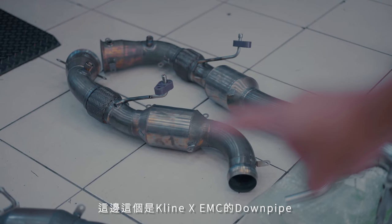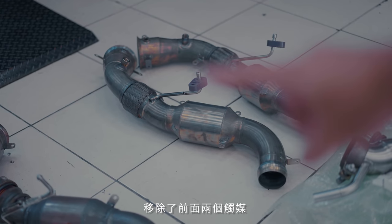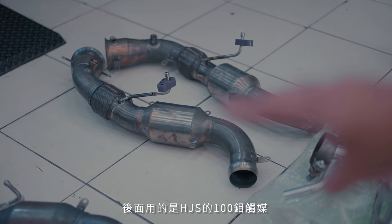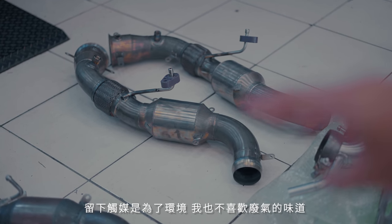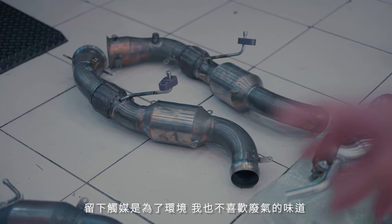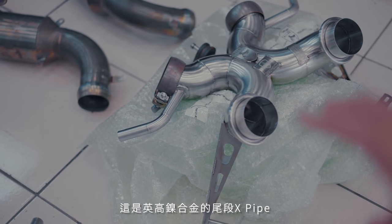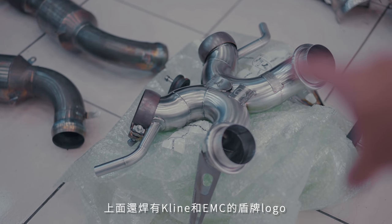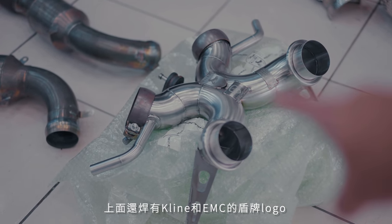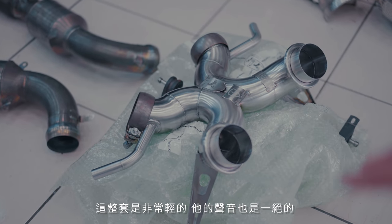Here is the Klein Innovation and EMC downpipes. We did away with the first two cats and we have HJS 100 cell cats for the secondary cats. I left cats in because of emissions — I just don't like the smell of a decatted system. This is the X-pipe rear section made of full Inconel, and we have the Klein Innovation shield as well as the EMC shield. This system should be super lightweight and should sound tremendous.